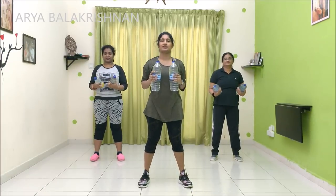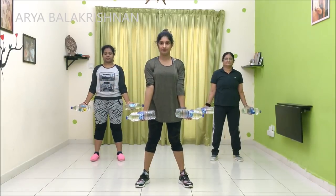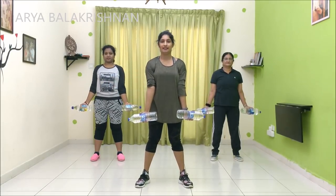Now, this is the second exercise. On the other side now. Good. Now I am going to get here.